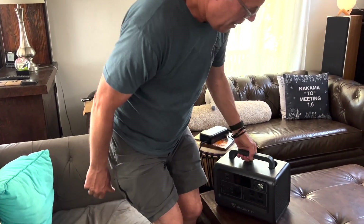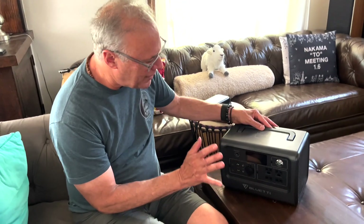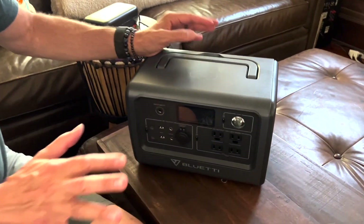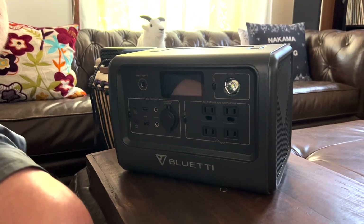It weighs a little bit lighter than a car battery, and the weight is not super significant at all. It's in the specs if you want to look that up. Come on, let's get close — I'll show you every single feature, give my opinion, and we've got something special for you at the end as well.